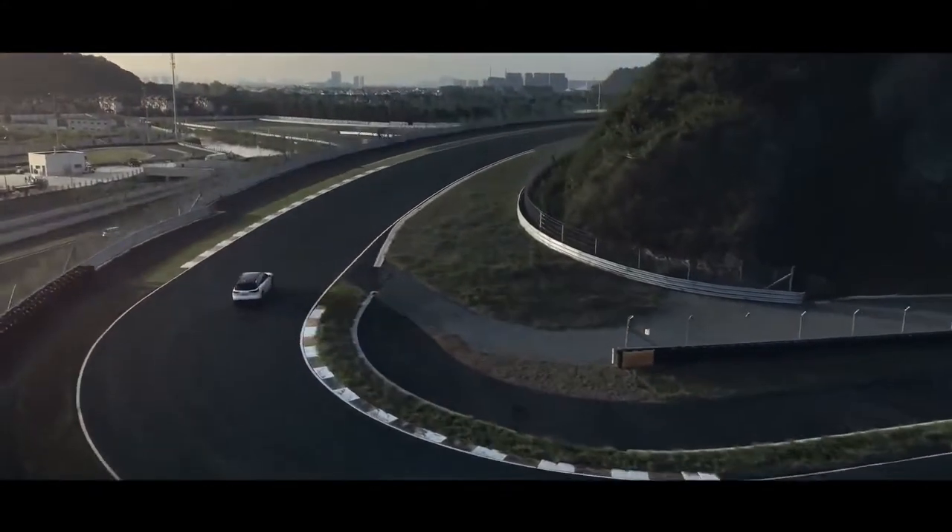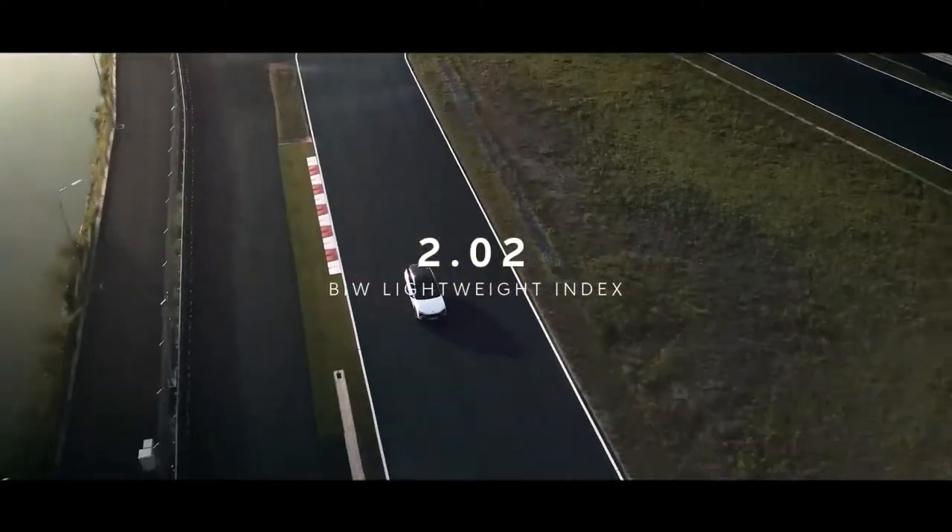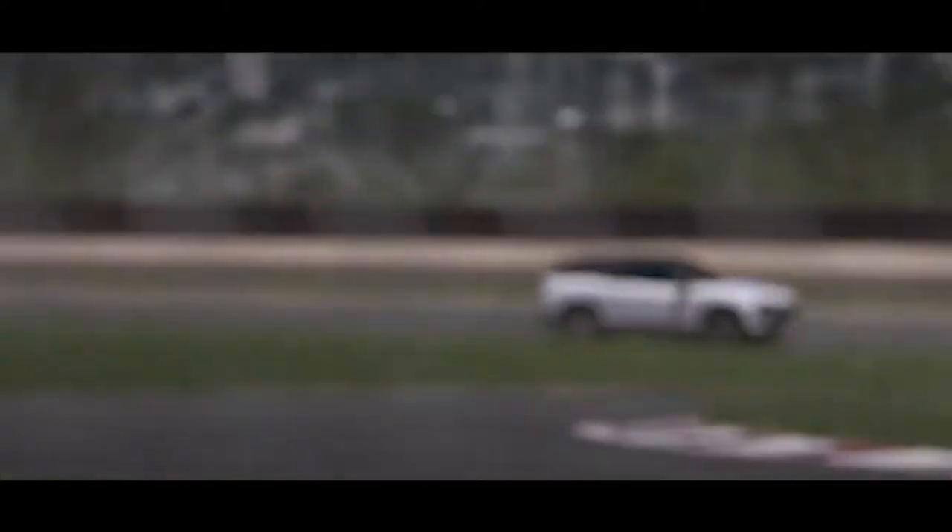The lightweight index is a key assessment indicator. The lower the vehicle force on the index, the lighter and stronger it is.